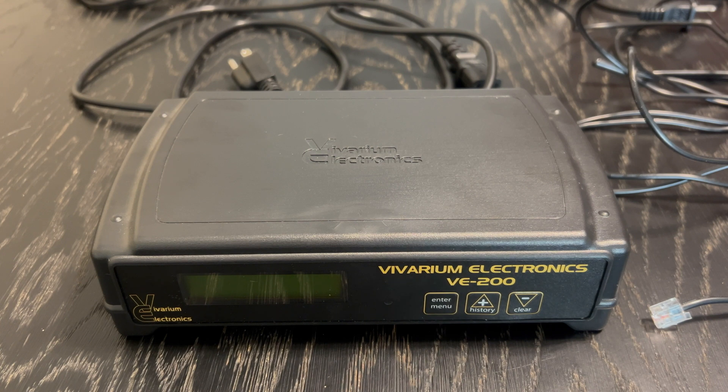Hey YouTube, Alex here, and in today's video I wanted to go over the Vivarium Electronics VE200 thermostat.